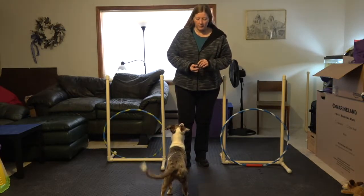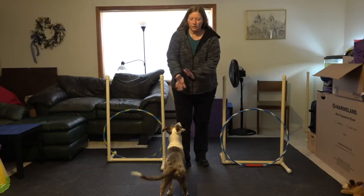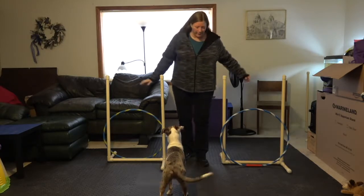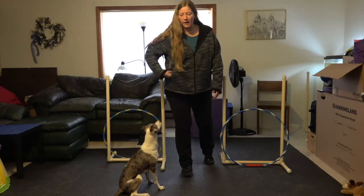The next step is to actually put your hands down on those hoops, which means I need to get the cookies out of my hands. So I'm going to put my hands down on the hoops as if I were holding them. I'm going to tell him: ready, go, get around, go — yes, good boy, good job.